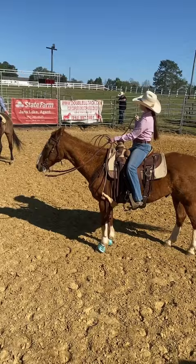I didn't place — I was really close, just out of the money. But that's it for now!